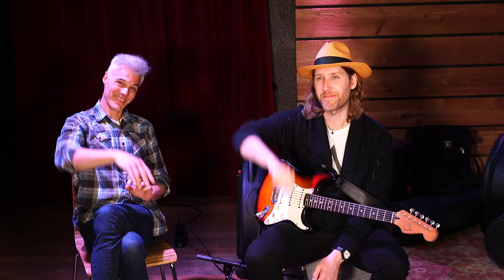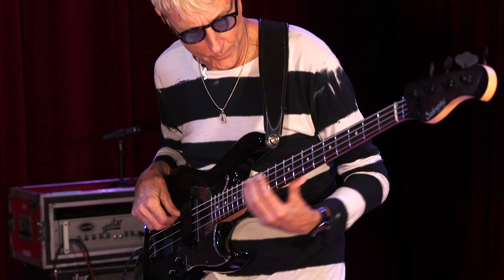Congratulations, man — love your playing, love the whole thing. We're going to talk to Willie in a little while. It's an amazing band. Thank you guys so much for having me. Great to hang with you. Cheers — till next time.